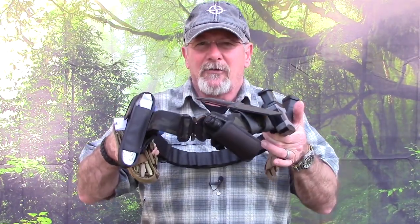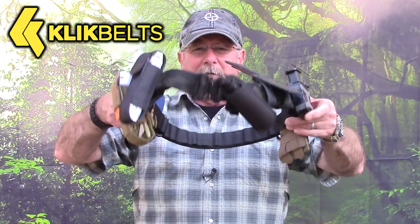Something I could just grab and snap on real quickly and have the gear I might need to take care of a potential problem. I've made several different adjustments to my original one. In this video I'm going to take you down to the tabletop and show you exactly what I've got on here and tell you how you can duplicate the same thing. First of all, let me give a big thank you to the folks at ClickBelts for sending me the belt I'm using here for this home defense belt.